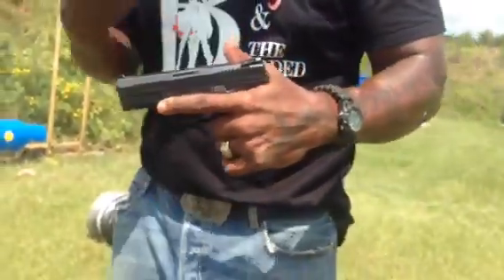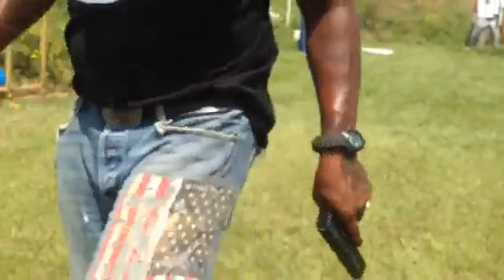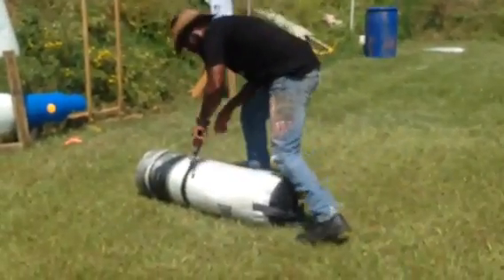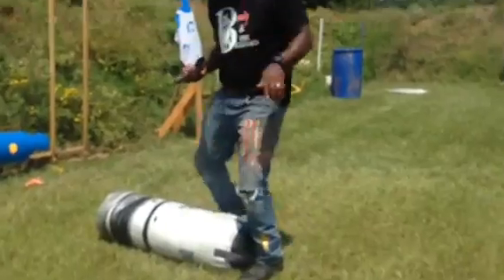For racking purposes, if my hand goes down or whatever, I can rack it on my belt, I can rack it on my shoe, I can rack it on somebody's nose, face, or eye. I can do all of that.